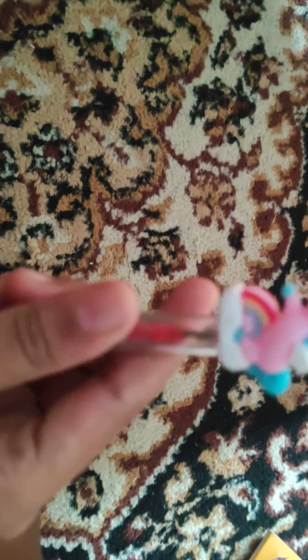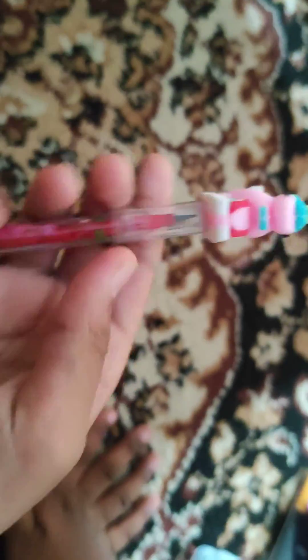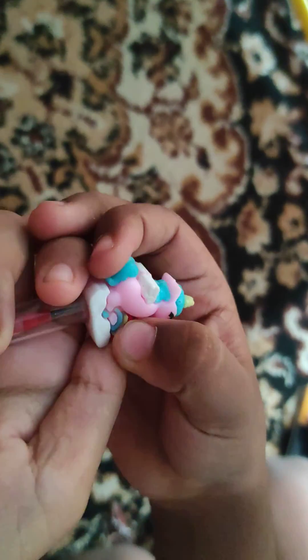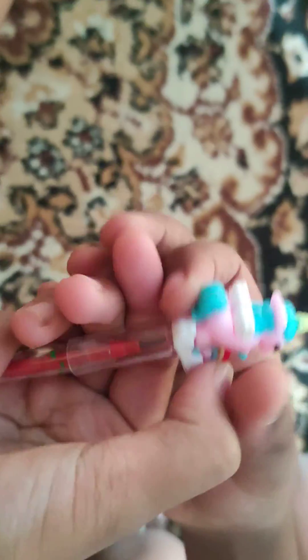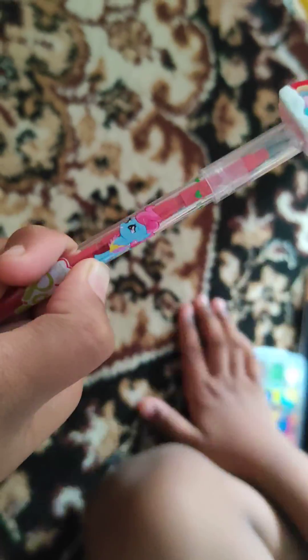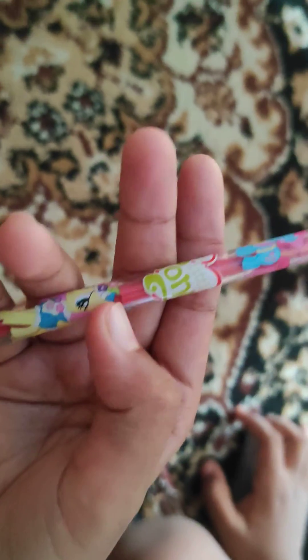Here comes the unicorn! This one is a cute little unicorn pen pencil, it's all red. Over here the unicorn is pink and has blue hair, sitting on the rainbow. You can see the characters — they're from My Little Pony. Do you know this character's name? Tell us in the comments. I think this one is Rainbow Dash, right? Tell us this one also, guys.